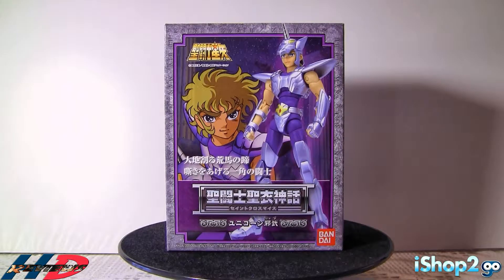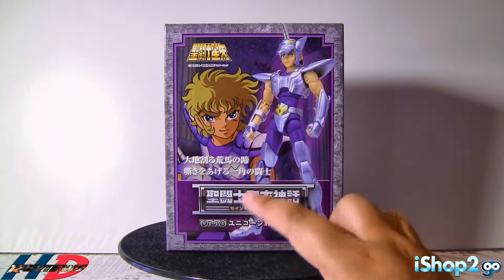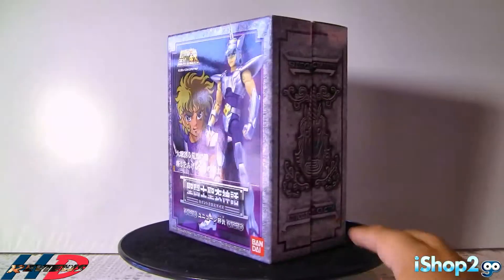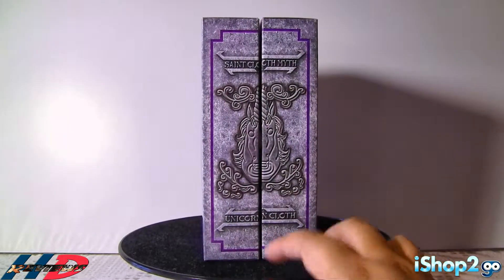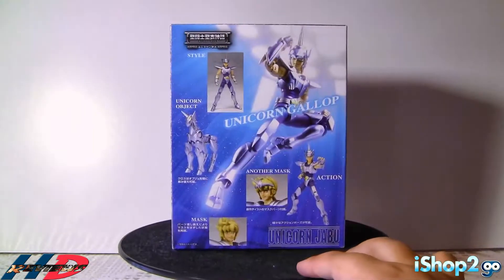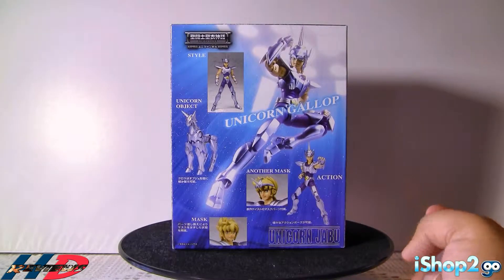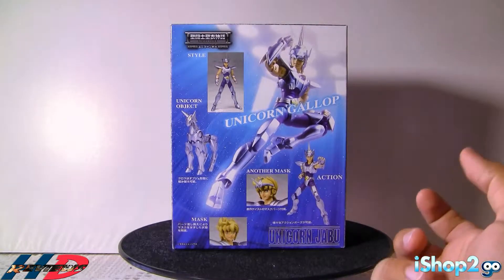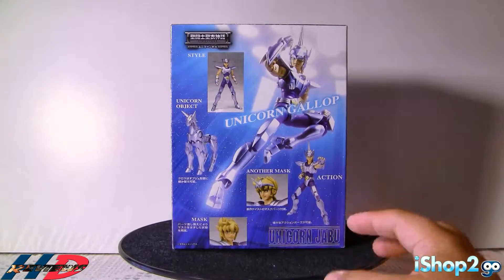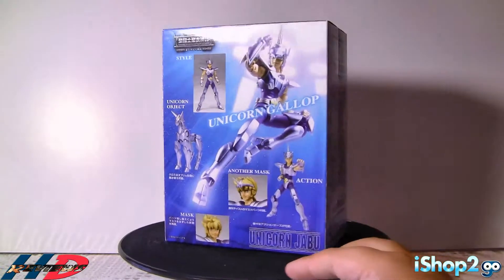So it's seven years old. This was made by Bandai. As you can see, you have the figure itself in the front and you have the animated picture of the figure from the series. As you turn around, this is a book-style kind of package. On top it says Saint Cloth Myth, on the bottom it says Unicorn Cloth. On the back you see him with his cloth, his object mode, different faces — it shows him like when he's fighting in the galactic tournament, which is when we saw this character the most.